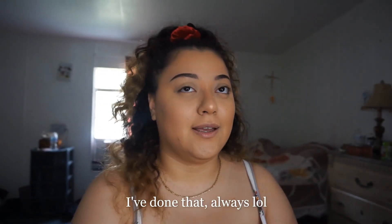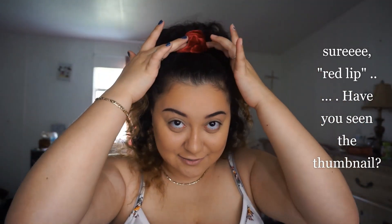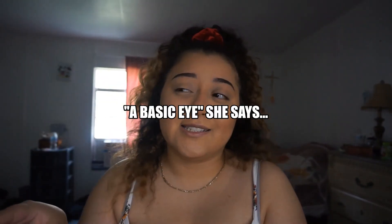Hey guys and welcome back to my channel. I know it's been a while — YouTube isn't a priority for me in 2020, I'll just be uploading randomly. I already have my face done, I'm leaning towards doing a red lip, hence the little red accent on the shirt. I'm gonna do a basic eye with no lashes because I'm tired of lashes, I can't really wear them out.